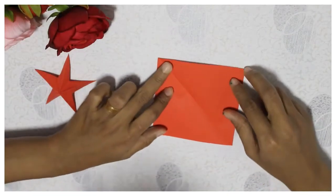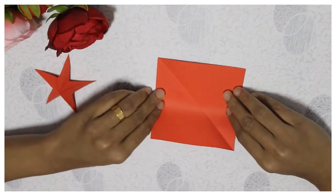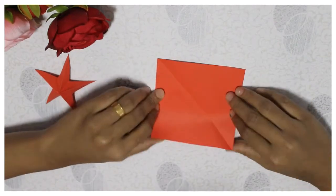For Christmas, we have a star. In January, we have a square piece of paper. A square piece of paper is folded into two pieces.